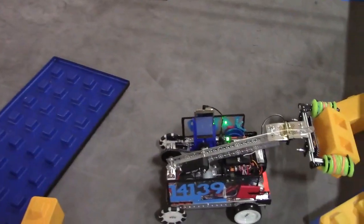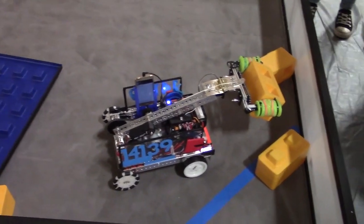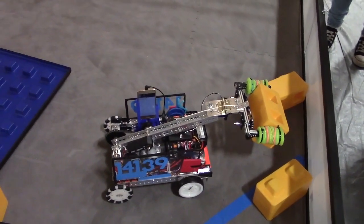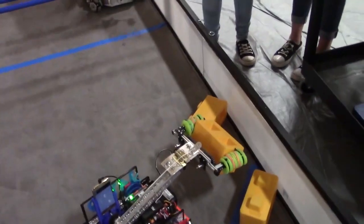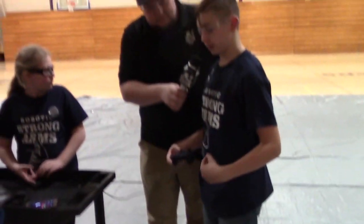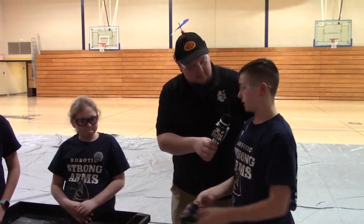Wrapping up, Patrick shares some cool designs seen on the field. Some robots have a wheel intake where it gets close to the block and starts spinning the motor so the wheels intake the block. Then once they get to where they want to, they can either lift it up or spit it out onto the foundation — something potentially worth trying in the future.